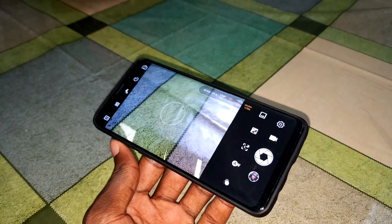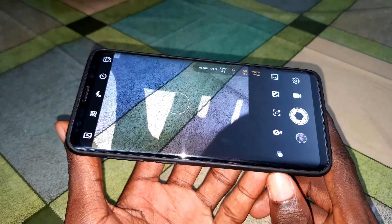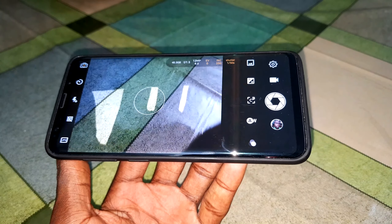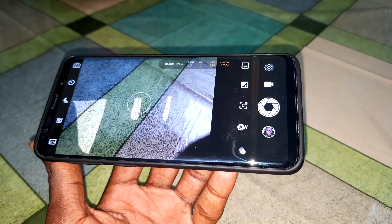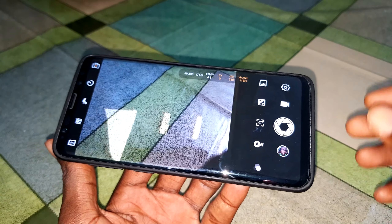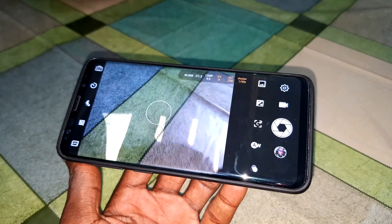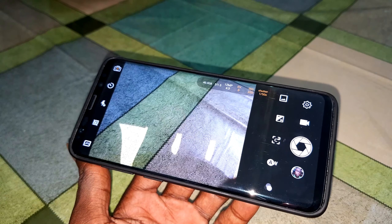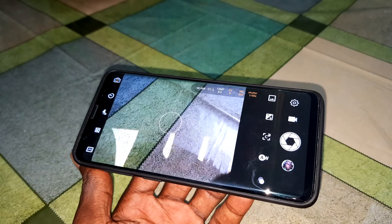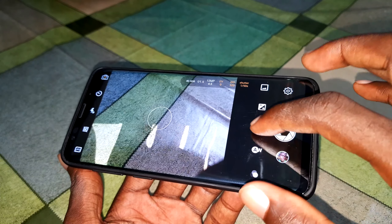This is great — this is one of the most beautiful camera applications I have ever seen. It's also best and good for selfie. Now let me show you something.